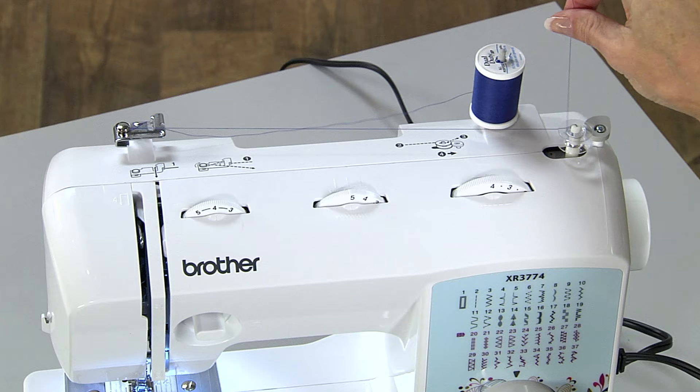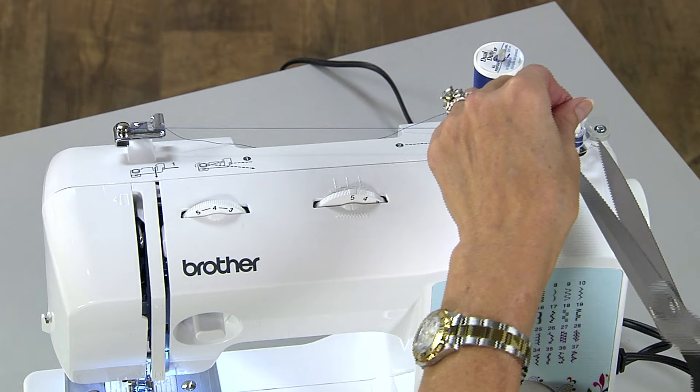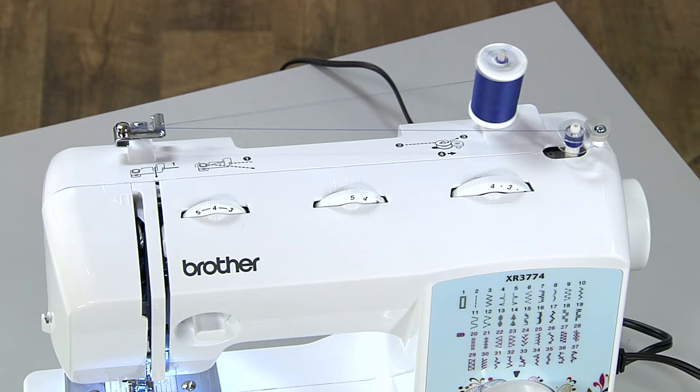After a few winds — six or so — cut the thread tail. The bobbin will stop when it's full, or you can choose to take your foot off the foot controller or press the stop button if you don't need a full bobbin.